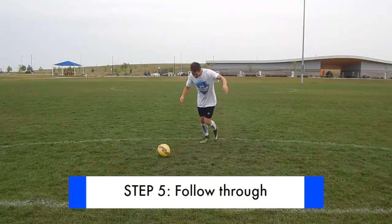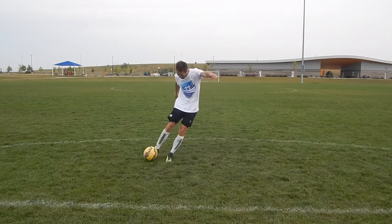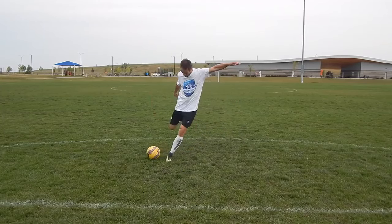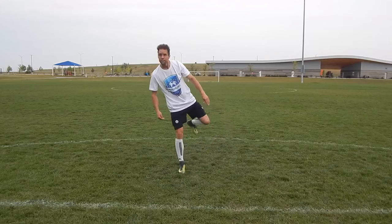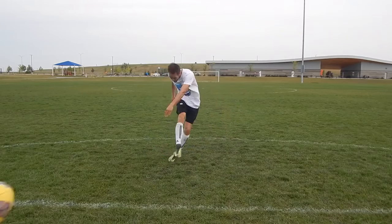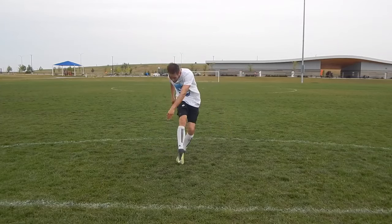Step 5: Follow through. As you push through the ball keep your foot flexed and follow through towards your target — with your foot, but also your leg and your shoulders. The natural tendency is for right footers to pull their shots across their body to the left and left footers to pull their shots across their body to the right. Focus on a straight follow through and you will produce a straight shot.